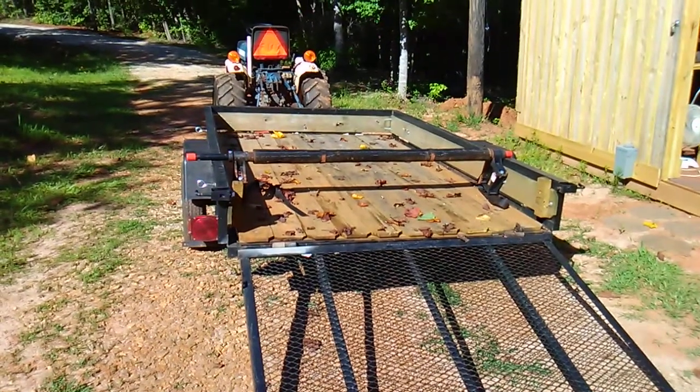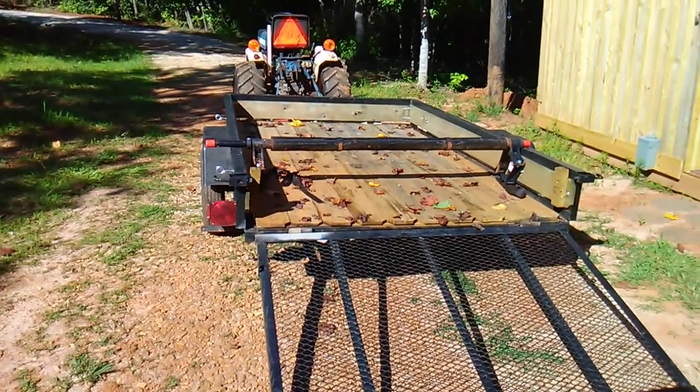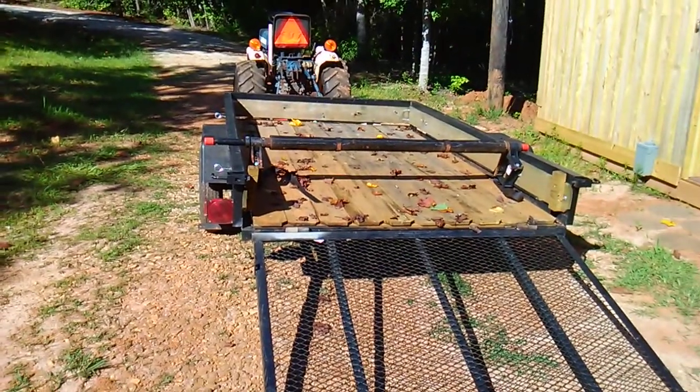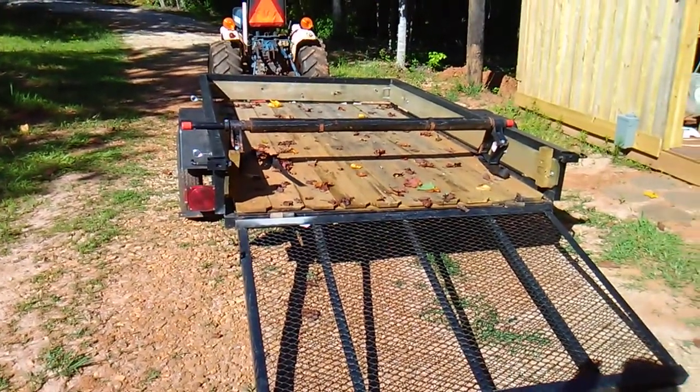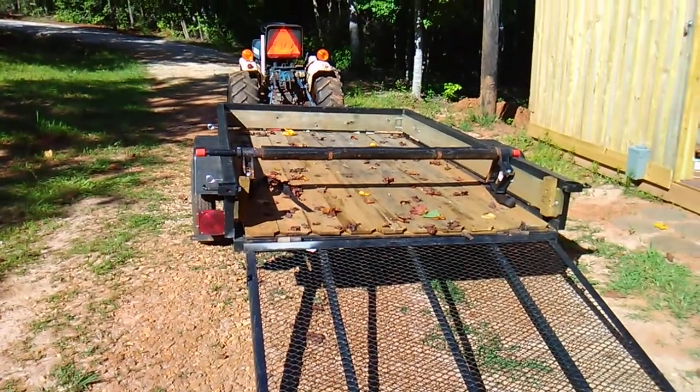I didn't realize there'd be so many people interested in adapting one of these to a trailer. I posted a video a few weeks back showing it unloading a load of dirt, but of course it was full of dirt and you couldn't really see how I had adapted it.